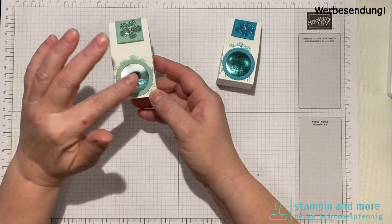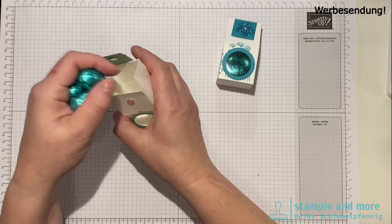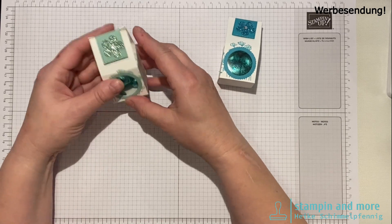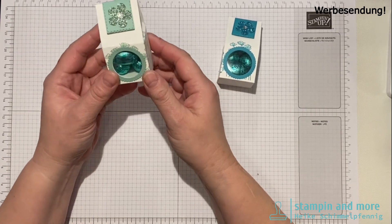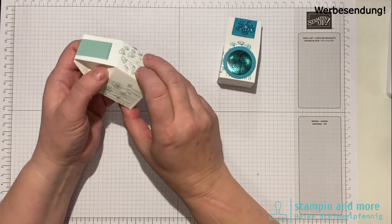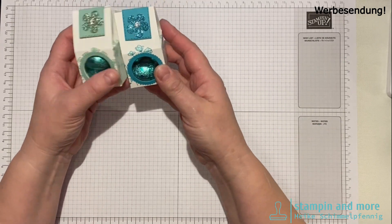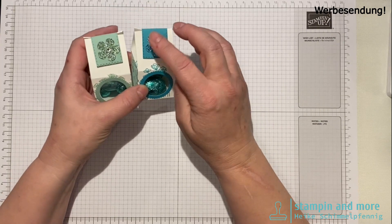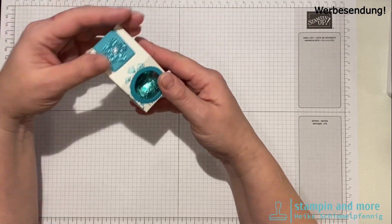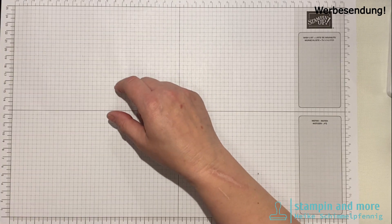Das ist einmal Minz Makrone, was ich persönlich farblich nicht so schön finde. Bermuda Blau passt besser. Hier passen fünf von den Eiern rein. Ich habe das mit Magnetverschluss gemacht und als Deko habe ich mit unserer Stanze aus der SRB kleine Blume eine Deko drauf gemacht. Das Bermuda Blau passt natürlich perfekt.